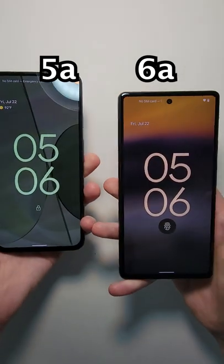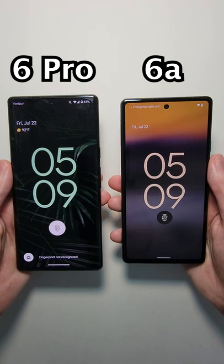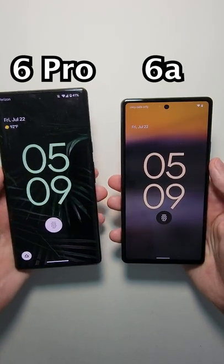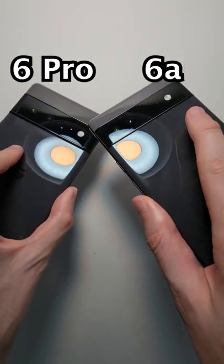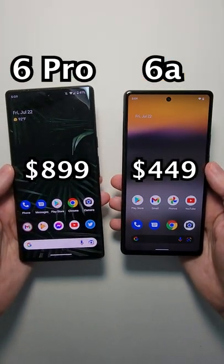It definitely looks nicer than the Pixel 5a, but it's not as nice material as the 6 Pro, which of course makes sense given it's half the price. Can't go wrong either way.